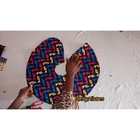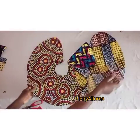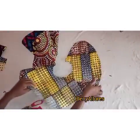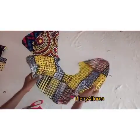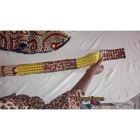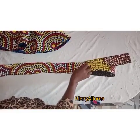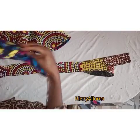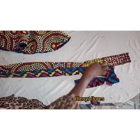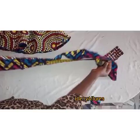I flipped it over and gave it a good press. You can see how it looks — one side is really beautiful and the other side is also beautiful. I then went ahead to cut the band. Remember I removed one and a half inches earlier, so cut the band — the length should be twice your waist measurement, while the width should be two and a half inches.